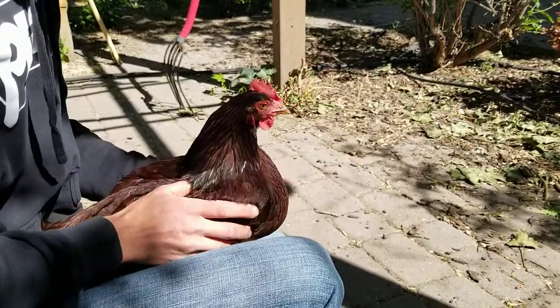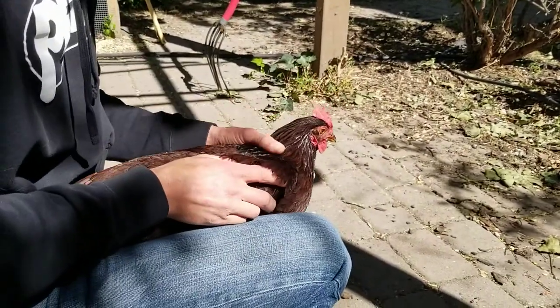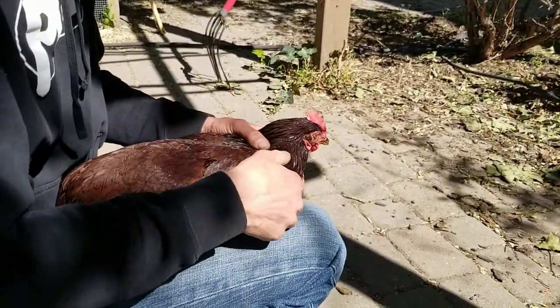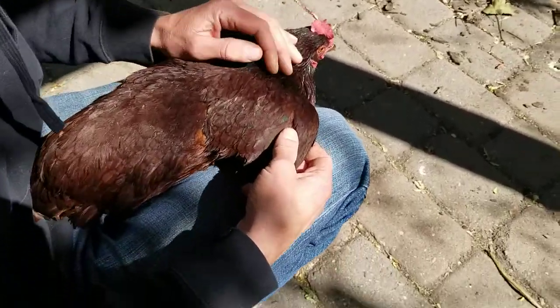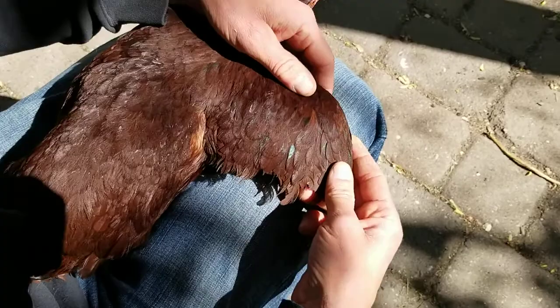When I was doing some research to figure out how to clip her wings, I read that there are some mixed accounts about whether you should clip both their wings or one of their wings. It seems like most people say clip just one wing.